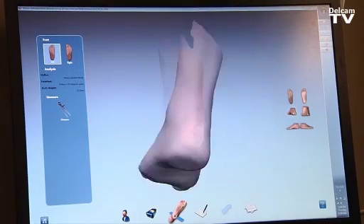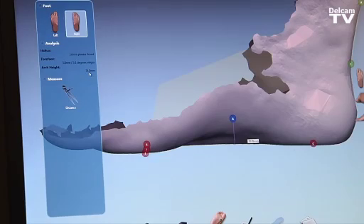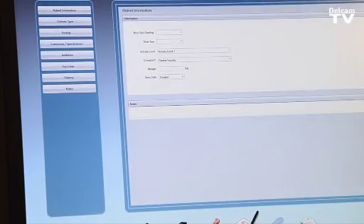To finalize, we can select the apex of the arch — the highest point of the orthotic — which the doctor identifies, and the software measures in real time. Once we're happy with the alignments, we can proceed to the next step, which is to order the type of orthotic, shoe sizing, and so on.